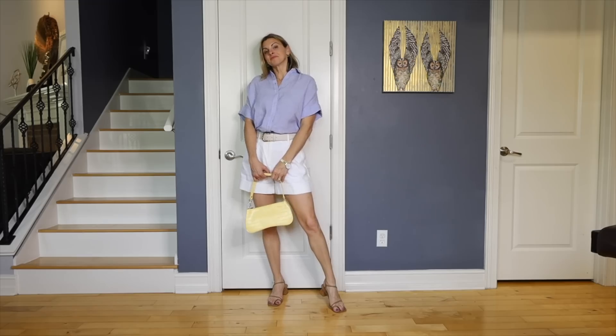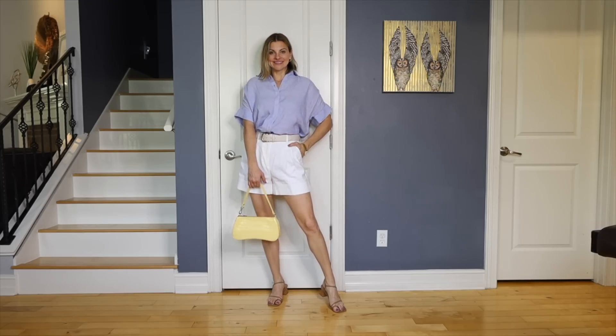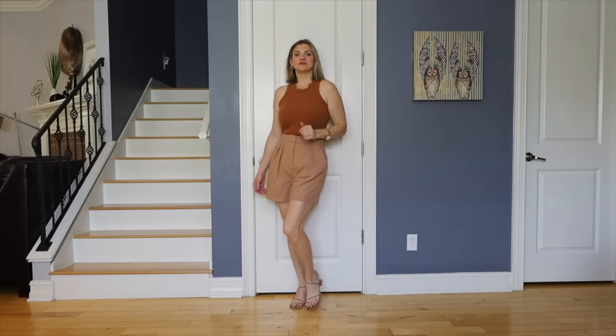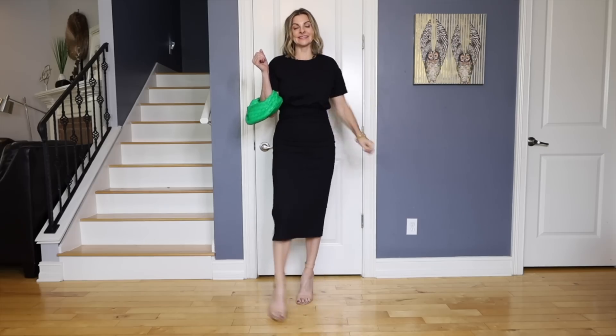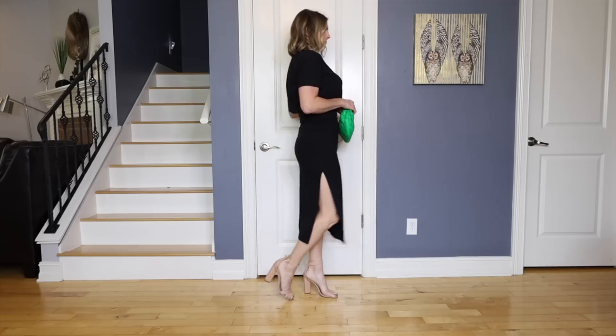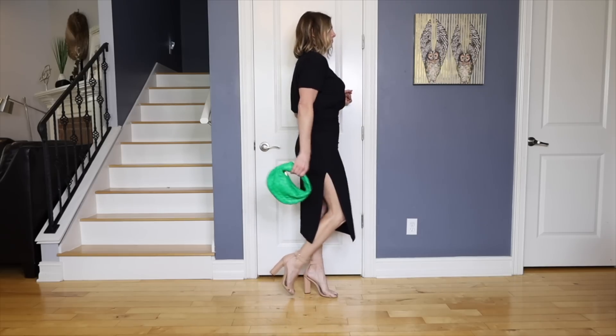Eventually it does get too hot to wear that, and then I go for something like a pleated tailored short and a tank top because that's all I can stand — it gets so humid. This also goes into playing around with your proportions. For me, I'm very top heavy and carry all of my weight up top, so I usually want something a little more relaxed up top and then fitted on the bottom. That gives me the look I want most of the time.